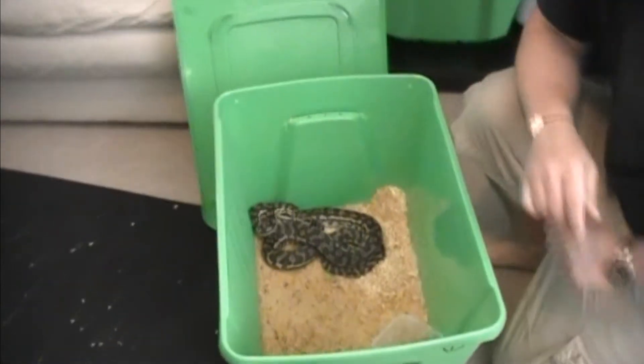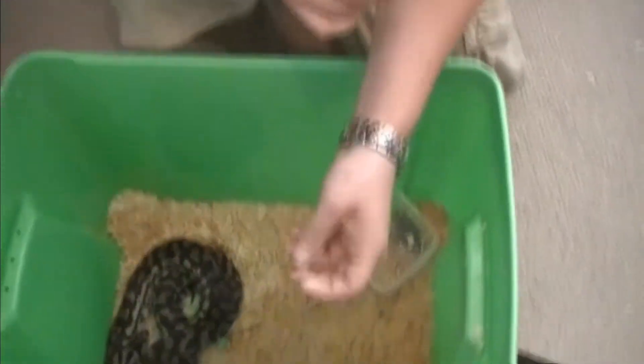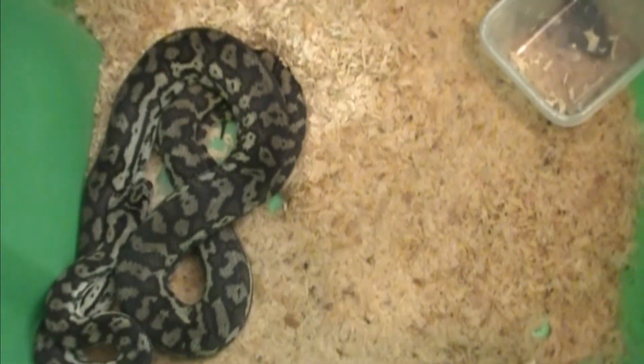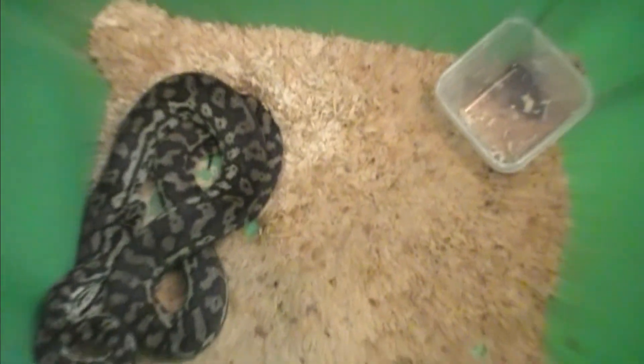Ever since I started doing this, the temperature and humidity has been absolutely flawless. As you see with Shag here — Coastal Carpet Python — you see all this moisture on the sides of the walls, and that's just from his water dish. I have never had my snakes doing better than they are now. They're shedding more regularly and shedding better. I have noticed by going to this system, a couple of them have become a little more aggressive because they don't see humans as much, so their wild tendencies have come out a little bit. But I have not had any problems besides that.